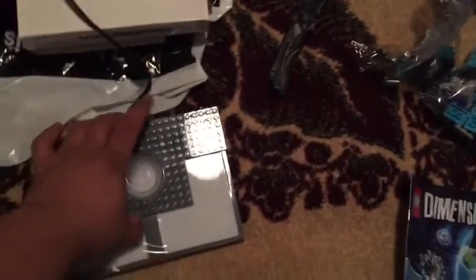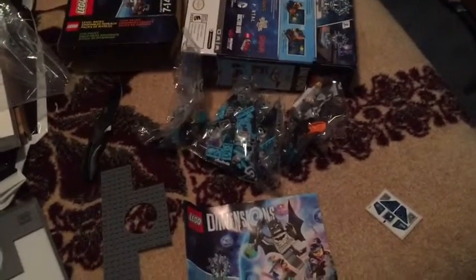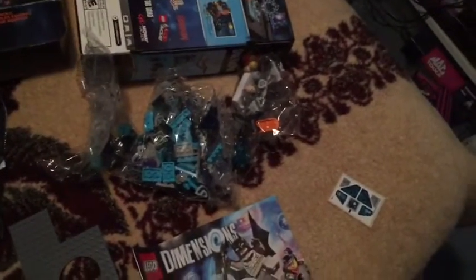But if you do like building stuff, then get it. Comment, subscribe, like — you know what to do guys. Maybe I'll do like a time-lapse of me building this thing. Yeah, that sounds pretty cool. 5, 4, 3, 2, 1 — time warp!